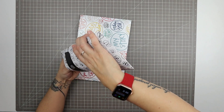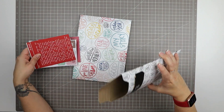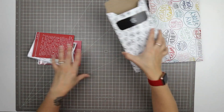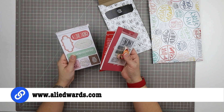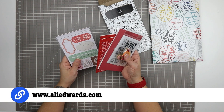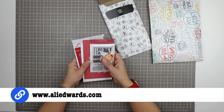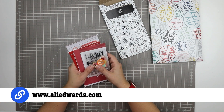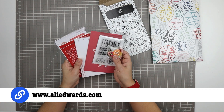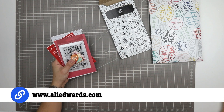This is the stories by the month kit. I'll put the link up in case you don't know how to get to Allie Edwards' website — it's pretty straightforward, but this is where you can sign up for these kits. I buy these kits myself; none of the content on my channel is sponsored at this point. So I really like these obviously, or I wouldn't be spending my own money on them.